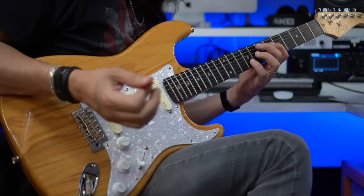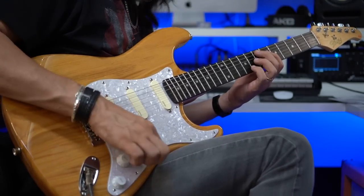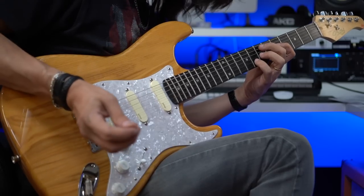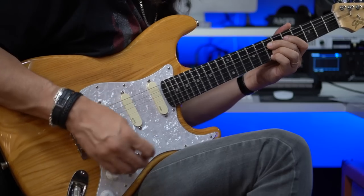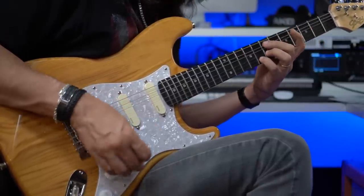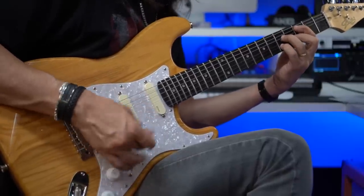Então vamos lá — eu vou te mostrar primeiramente o timbre natural, com todos os boosts desativados, só o volume. Captador da ponte, ligado direto à interface. Ponte e meio. Meio. Meio e braço. E braço.